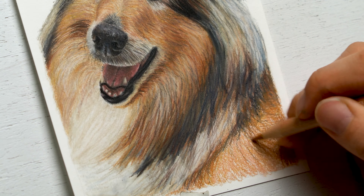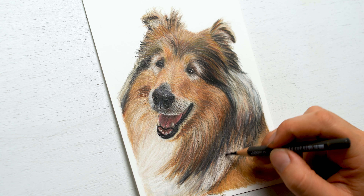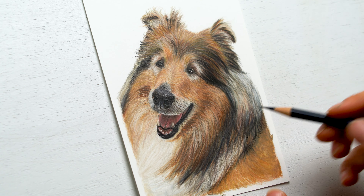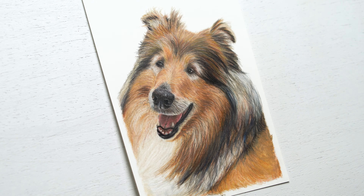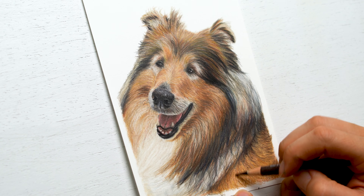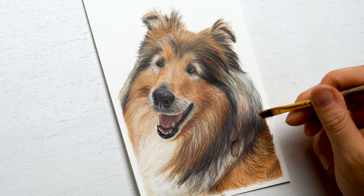I'm applying a lot more of the stray hairs at this point, really getting in all those details. I'm even using a little bit of a black colored pencil to do so. I don't really like using the black pencil until it's pretty much one of my last steps or last resort, really just because it's such a flat color. I don't think it applies all too much unless it's in super dark areas like the eyes, the nose, the mouth, and sometimes in the hair — but really I don't use it in the hair unless it's a black dog.